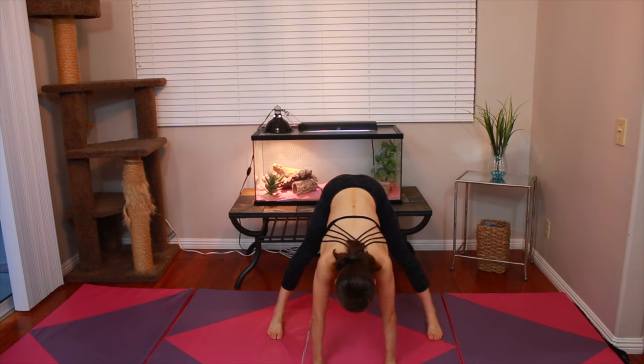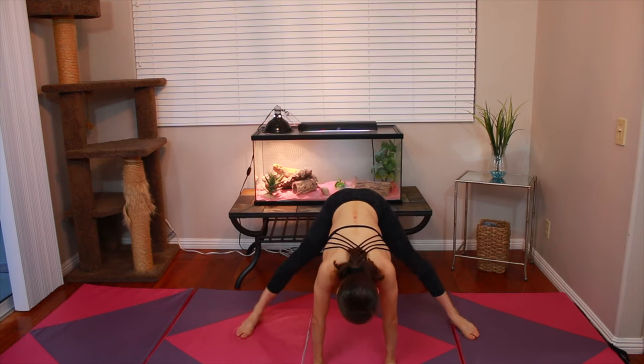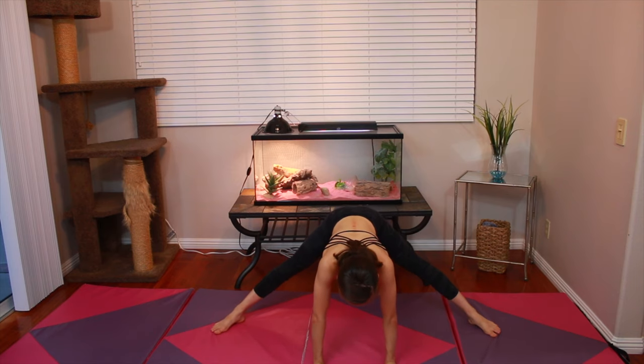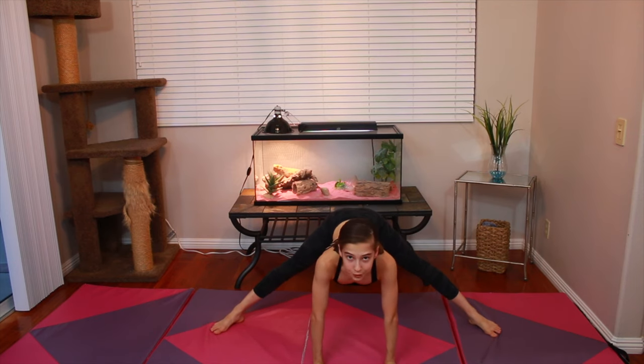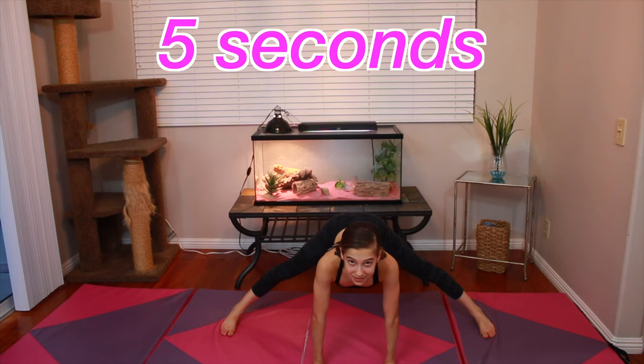Now you're at your last step. What you're going to do is go on your hands just like this. Put your feet wide and hip-width apart and stretch your feet down towards the floor. Hold each part of this for about five seconds. So let's say I'm starting right here — I'm going to hold it for five seconds.